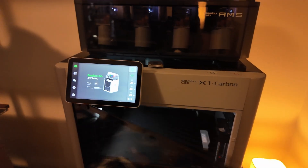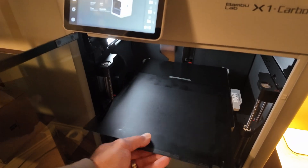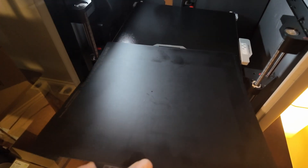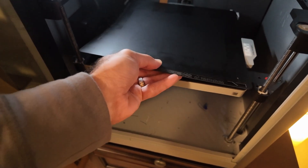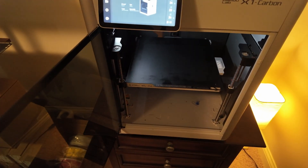Looking on the inside of it, you'll see that this is a high temperature PEI plate. I think this came with the unit, but you can buy more if you need to. You essentially print on it. Some people tell you to use glue stick, but this one doesn't really need it if you're printing with a material called PLA.